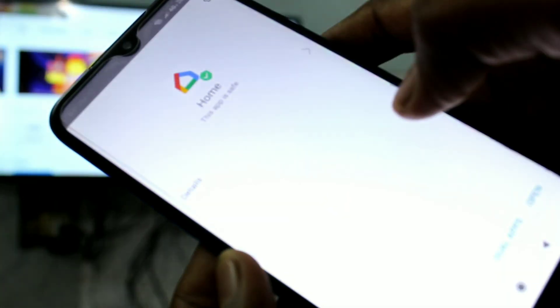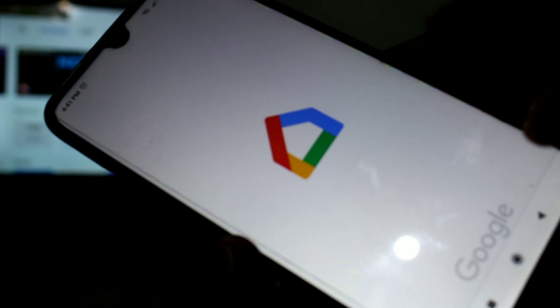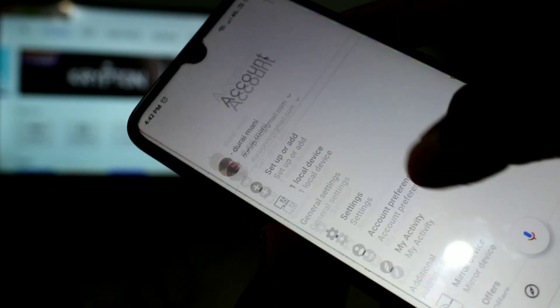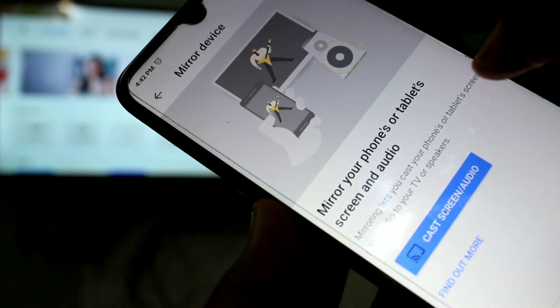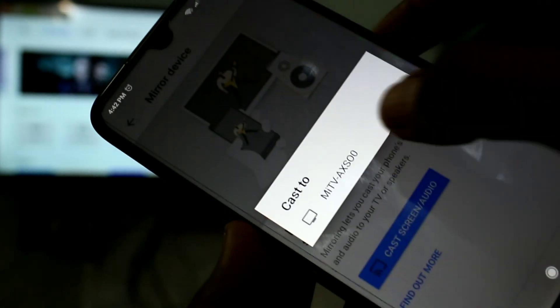Now open the Google Home app and click Get Started. Click on the bottom rightmost icon and you will have the Mirror Device option here. Just click that, click OK, and click on Cast Screen.